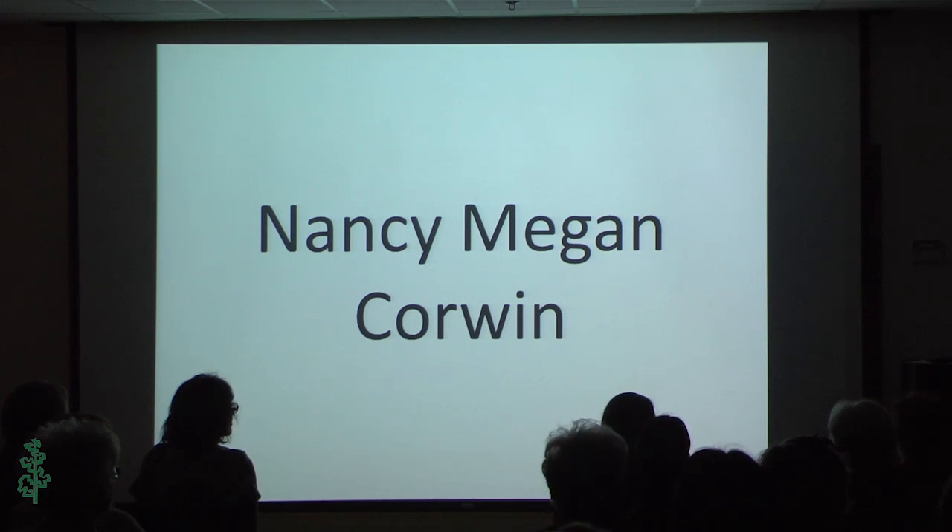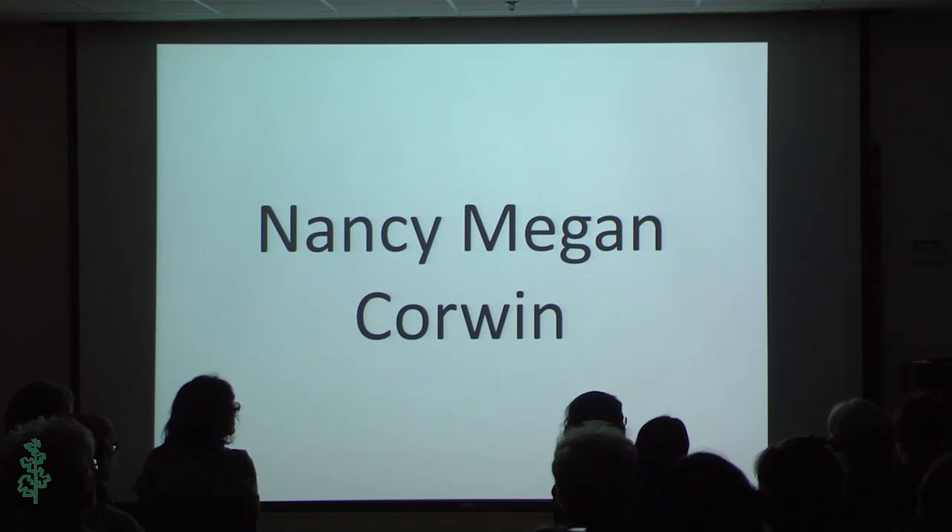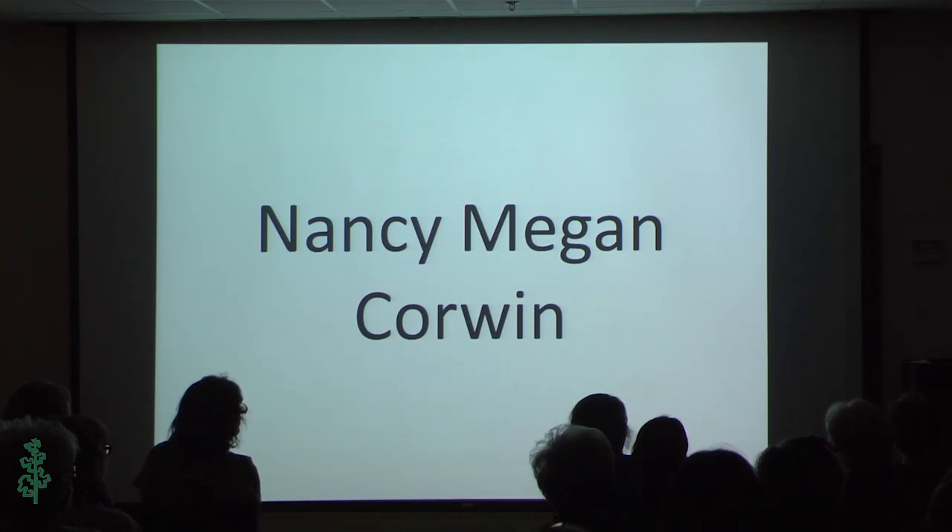Now I have the pleasure of introducing Nancy Megan Corwin. She is a jeweler, a metalsmith, a teacher, and an author. She recently authored a book on chasing and repoussé. She has successfully mixed the traditional and contemporary in art metals to create wonderful multi-textured layers in metal. She received her MFA from the University of Wisconsin and has been a teacher in many universities, colleges, and art centers for more than 35 years.